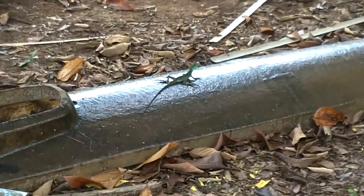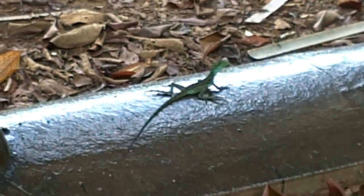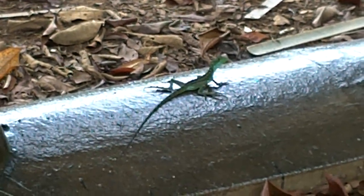I wanted to get a shot of this guy because I'm thinking of painting my boat with his pattern.